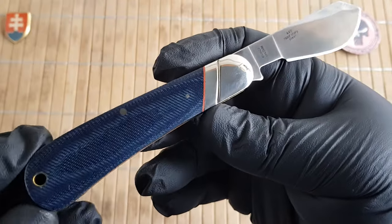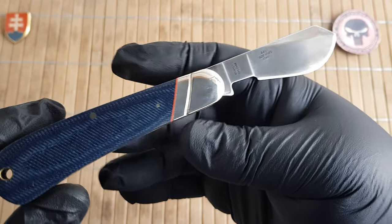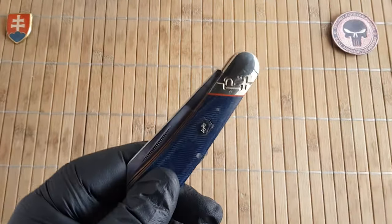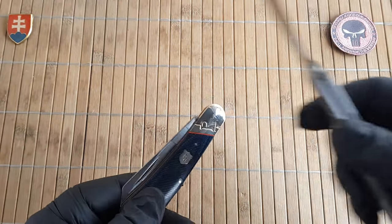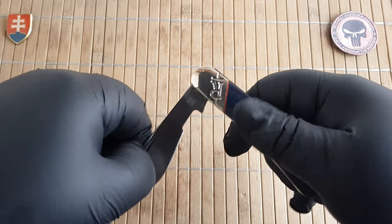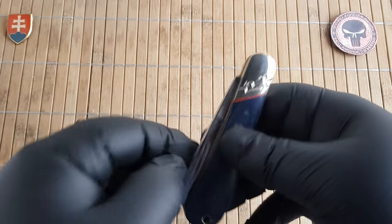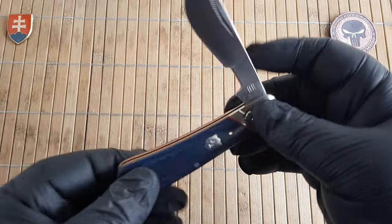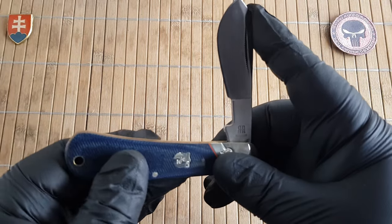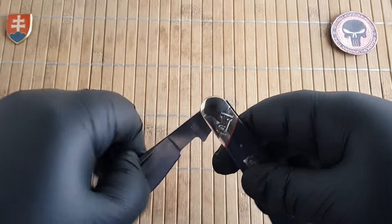The weight comes in at 93.1 grams or 3.3 ounces, so nice and light. The blade pull on this one is definitely better than on the full stainless steel — that was a nail buster, almost a nine. This one is around six, maybe between six and seven. Definitely a beautiful opening motion, and we have a really nice walk and talk with a half stop at 90 degrees.